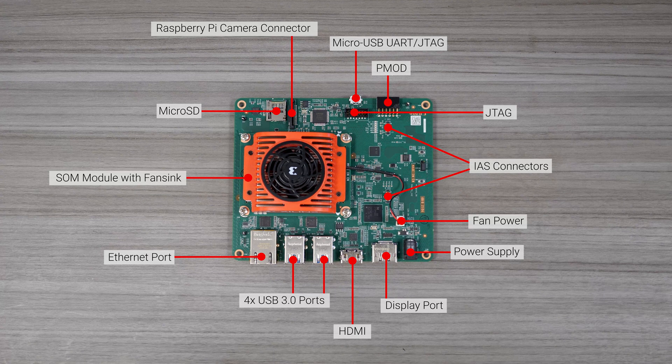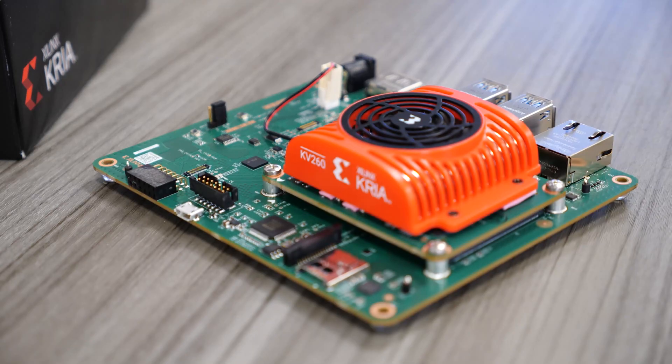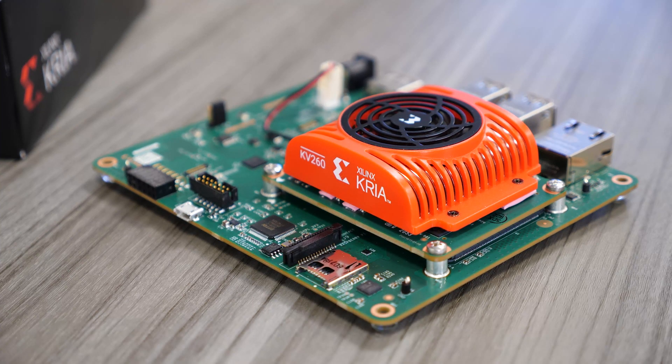You can connect up to eight cameras through a combination of IAS, Raspberry Pi connector, USB, and Ethernet ports. These features make this an ideal Starter Kit for Vision AI applications.